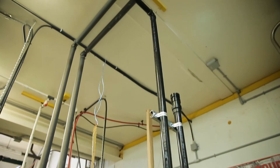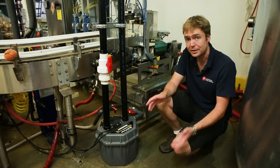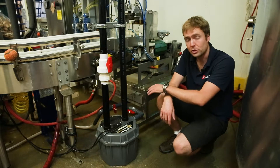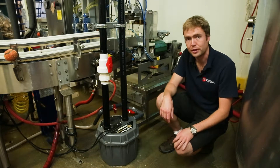We never thought that the beer spillage off of our can line would have been enough to matter, but it turned out that it did. We ran the math and this stuff alone was enough to blow our results for the entire day, let alone everything else we were doing in the brewery.